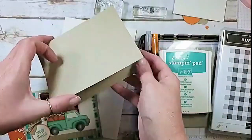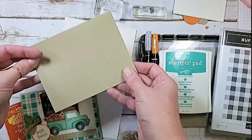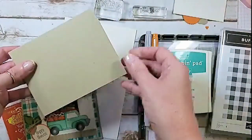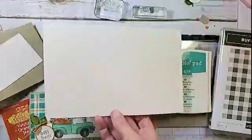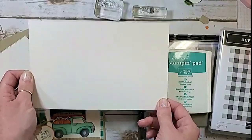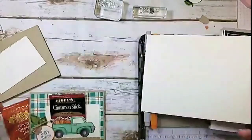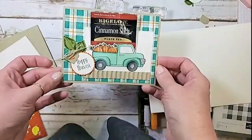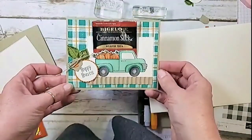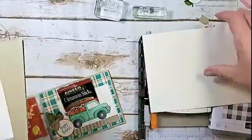The other pieces I have here: I've got a Crumb Cake card base — it's eight and a half by five and a half, scored at four and a quarter — and then I've got a half sheet of Very Vanilla. We're going to do our plaid on this half sheet. I like the half sheet and then cut it down so you get a nice straight square plaid that'll go the whole background of the card.